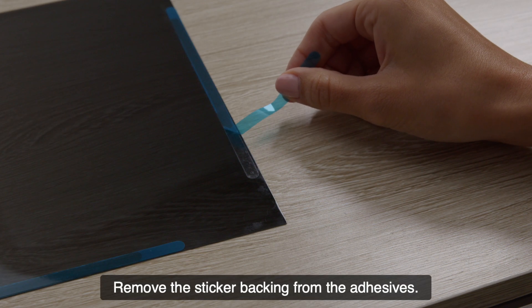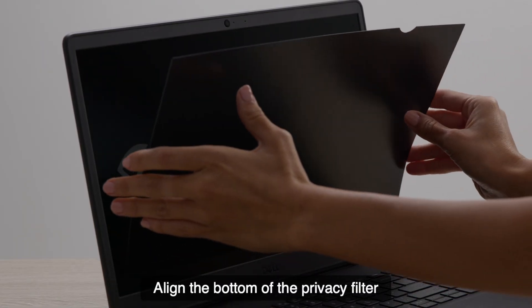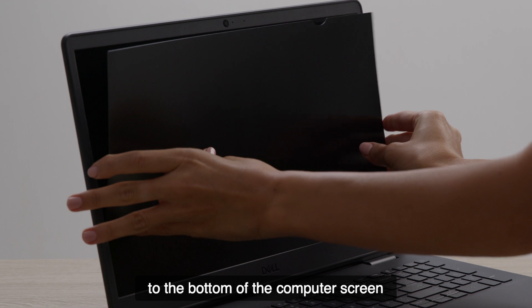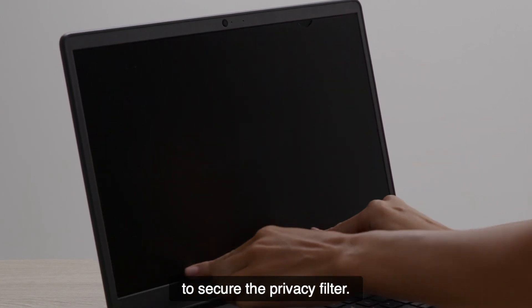Remove the sticker backing from the adhesives. Align the bottom of the privacy filter to the bottom of the computer screen. Finally, press all the adhesives down to secure the privacy filter.